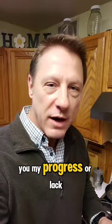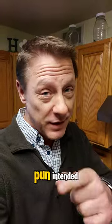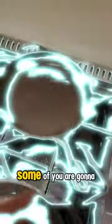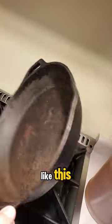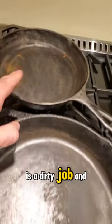Hey everybody, let me show you my progress — or lack thereof — of conditioning cast iron and the pitfalls, pun intended. Some of you are going to start out with a pan like this that needs reconditioning. You're going to try the wire wheel on a drill bit — let me tell you, that is a dirty job and it's not easy.